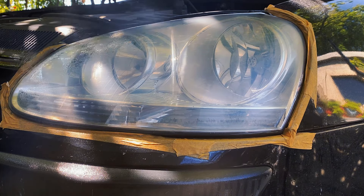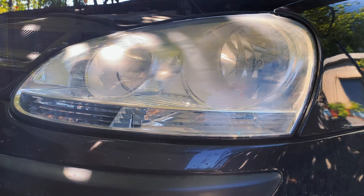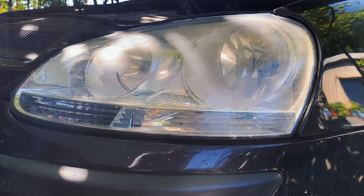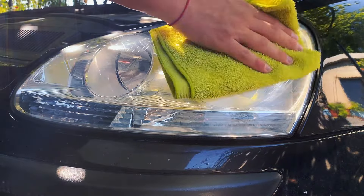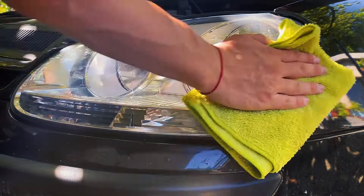Look at that result — it has come out nicely, shiny and transparent. Now is the time to add some protection. I am peeling off the tape and cleaning the headlight and around it with glass cleaner once again. I am applying Coke Kemi Hard Wax using a sponge. Now waiting for it to haze up. The best way to protect the headlight is going to be with a PPF. You can also protect it with a Meguiar's Headlight Clear Coat or Ceramic Coating. Once the wax is ready, I buff it off with a clean microfiber towel.